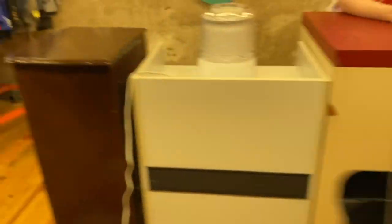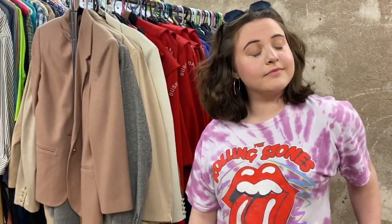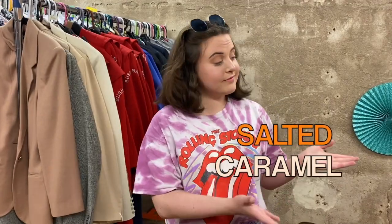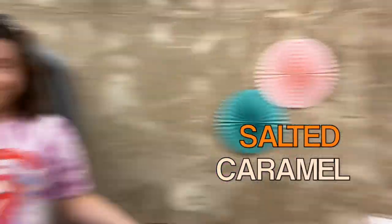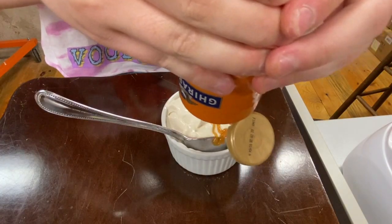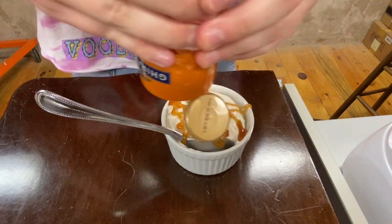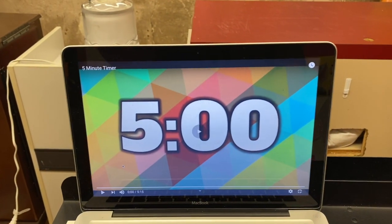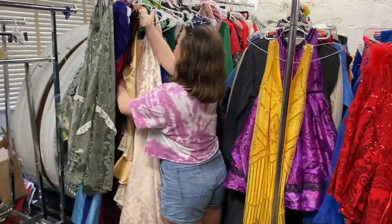Nancy, you have one more ice cream-inspired costume creation to come up with. The third and final ice cream flavor you will be challenged with is today's recipe — the salted caramel. Whenever I press go, you have five minutes to come up with your best salted caramel costume creation. Are you ready? Here we go — last but not least, salted caramel, go for it!